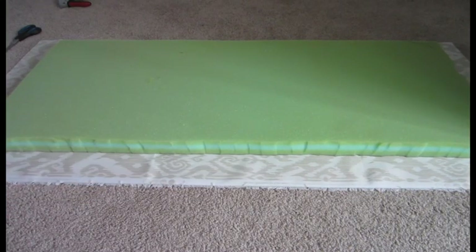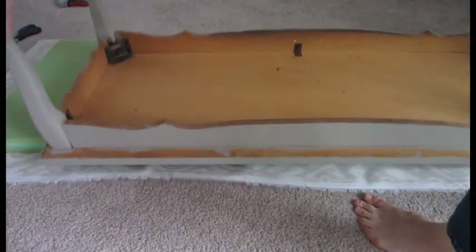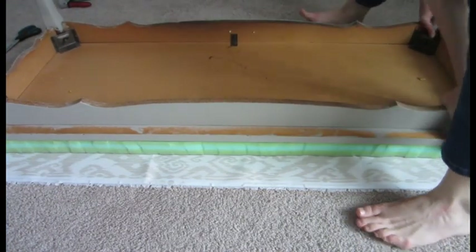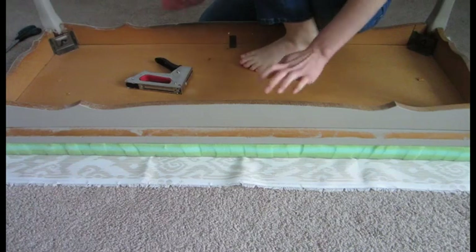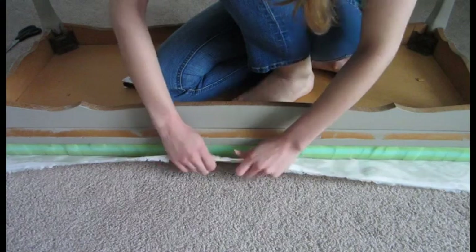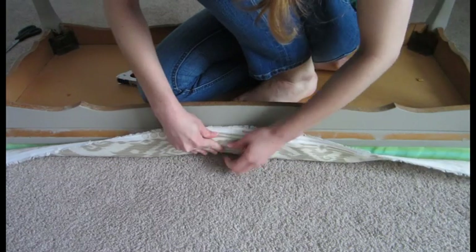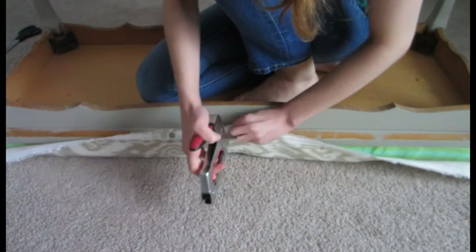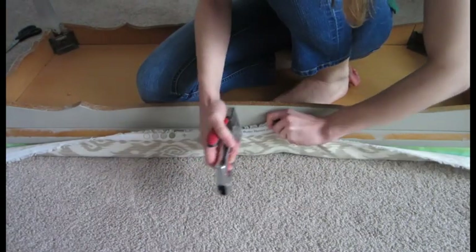I have my fabric laid out and my cushion cut. Now I'm going to put the coffee table on top of the cushion. I'm going to do the front portion first and then pull it really tight onto the back side, then do the sides. Start in the middle and pull taut. Always start from the middle and work your way out.